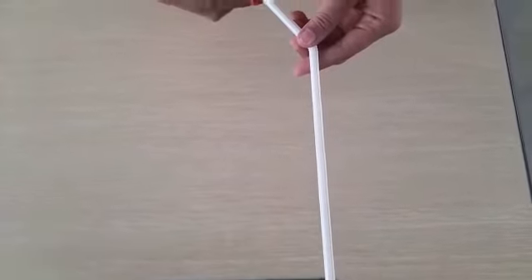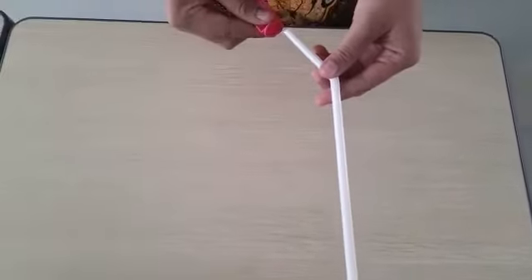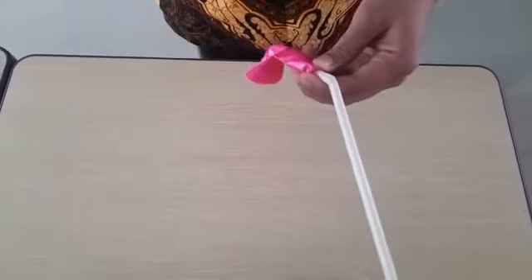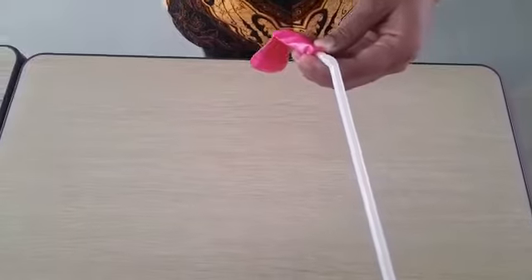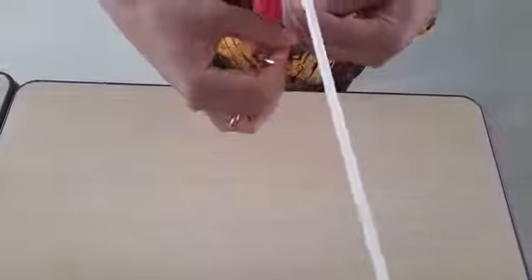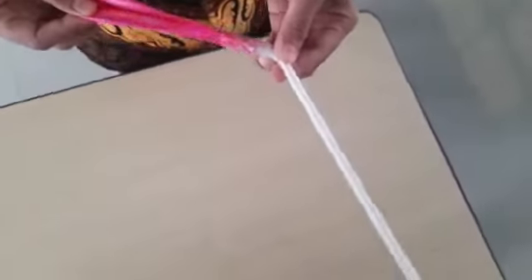Okay kids, now the hint to do your project. The first, tie the balloons to each bend straw using tape. And here, the result.